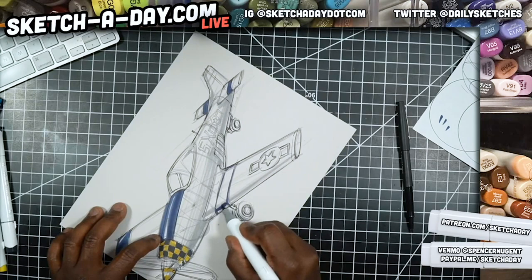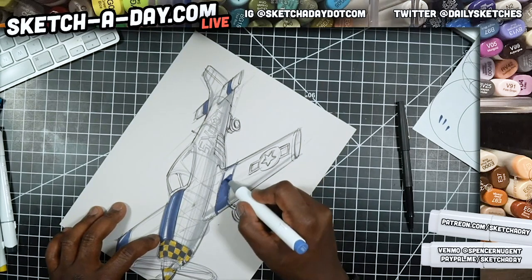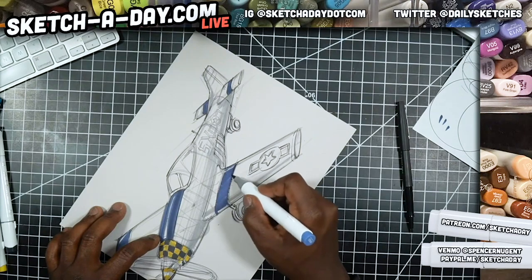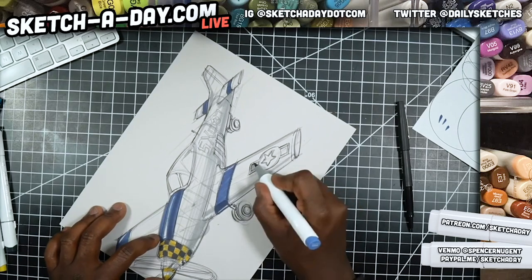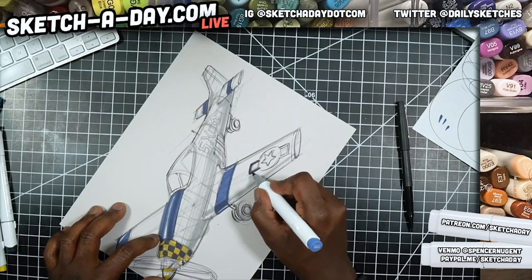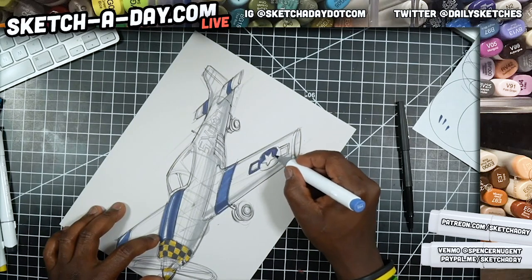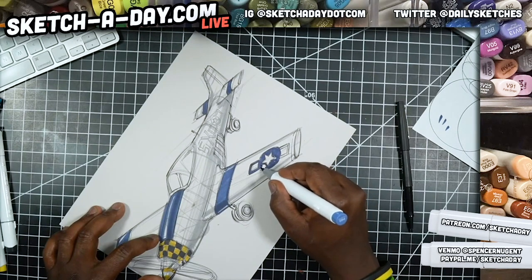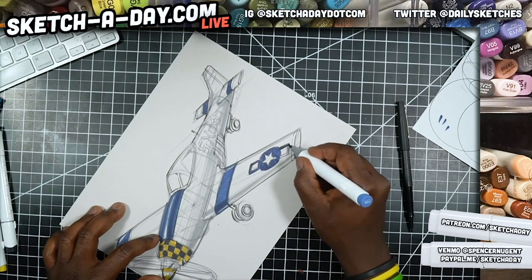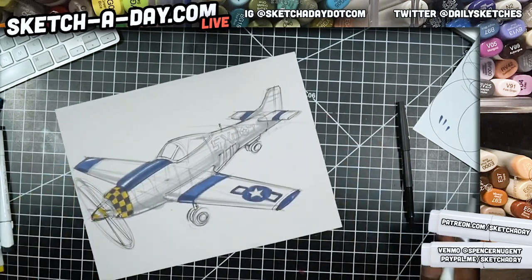I'm using the brush tip here — you could use whatever works for you. This particular marker comes with a chisel or brush tip. Let's get the rest of the graphics on; I'll probably take a different pen and do some panel separation lines and rivets. I'll shade this in just like that, and I need to finish some of the line work on the cockpit — I totally forgot to space that.